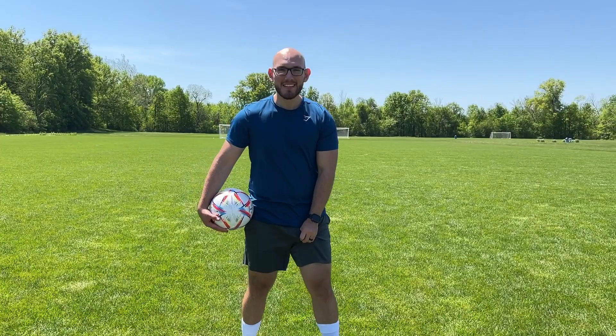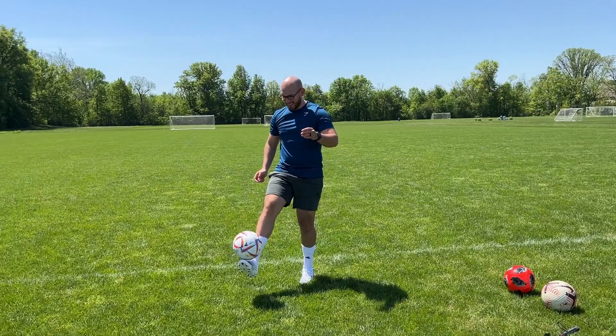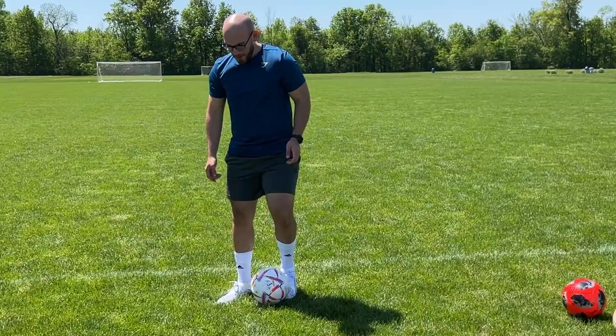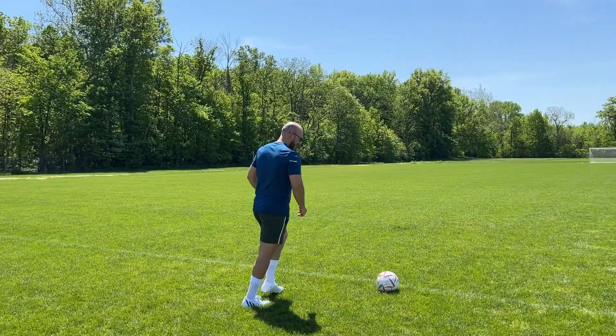We also got a new ball — the FIFA World Cup 2022 ball, not the official one but the one just below it quality-wise, because the official one is like $170 and that's a lot. Let's do a touch test and see how they feel. Wow, these are way, way better than my old ones already. All new cleats — let's do a shot test and see how they feel.